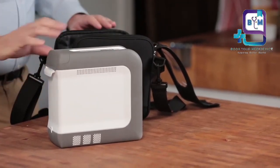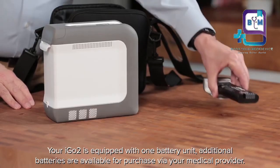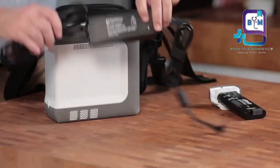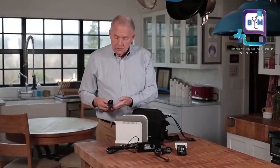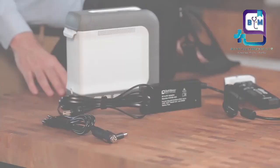The included items are: the iGO2 portable oxygen concentrator, a battery pack, the carrying case, power supply, AC-DC adapter, the AC power cord, the DC power cord for your car, the owner's manual, and the Mylar bag.